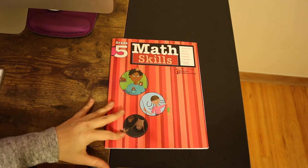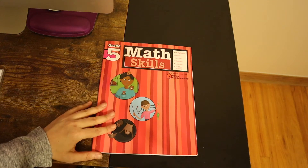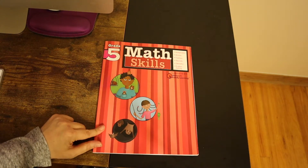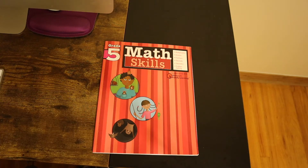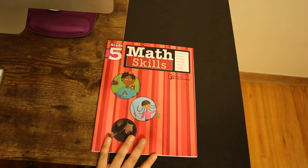Hey guys, welcome back to the channel, your resource for everything homeschool. Today, I've gotten the complete curriculum for 4th grade and for 6th grade, as we don't always go on grade level for every subject — depending where we need work is where I work. And I needed just a math part for 5th grade right now, so I ordered in this book and just wanted to see.